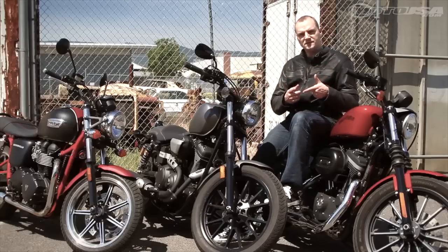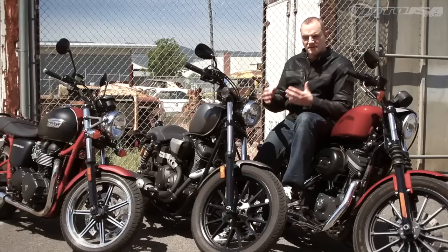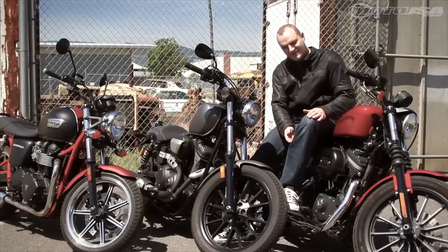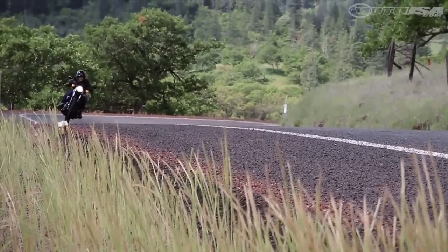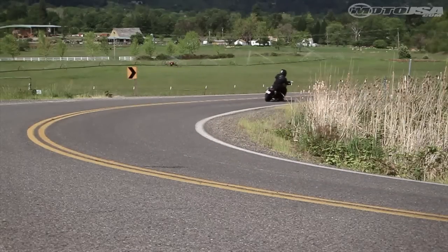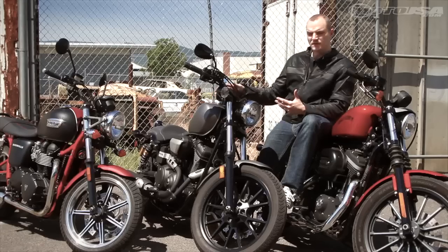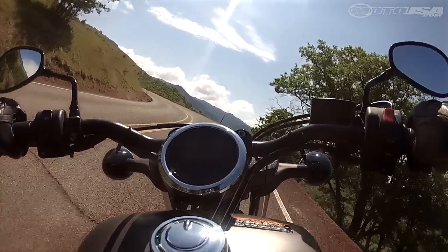My biggest complaint with the Star is actually this heat shield on the left side. It's just the right height to cut into your calf, and it's really irritating — it really detracts from the riding experience. I also find that the display with the sort of smoked glass over it is really hard to read, especially in the sun.